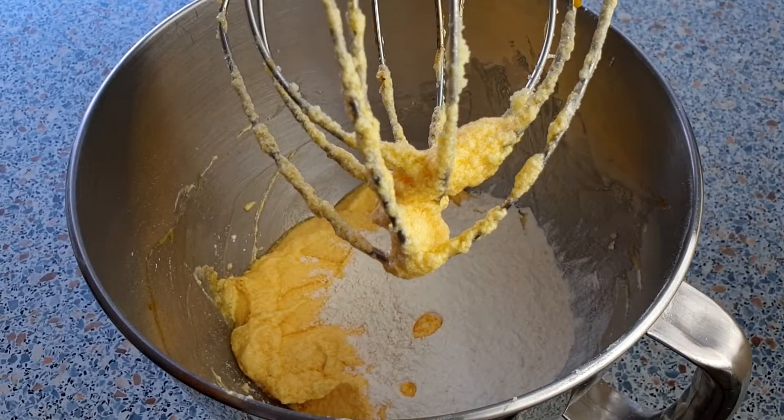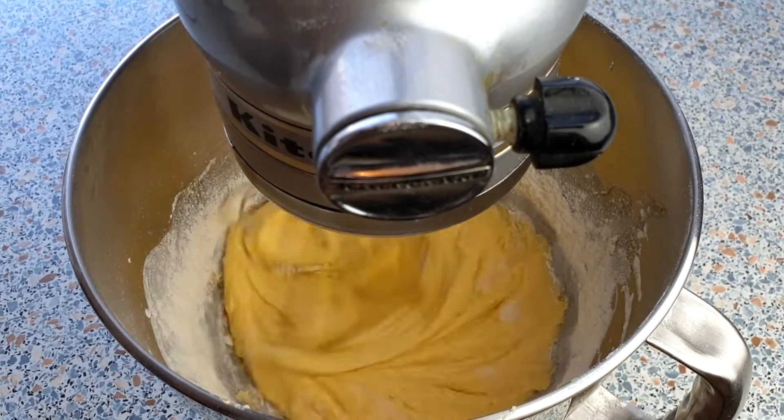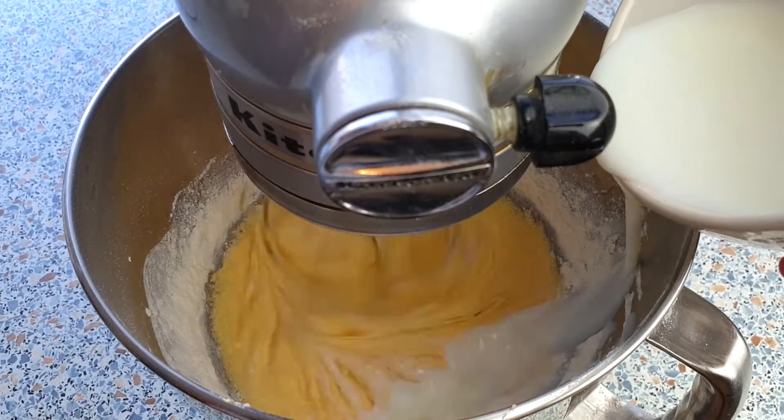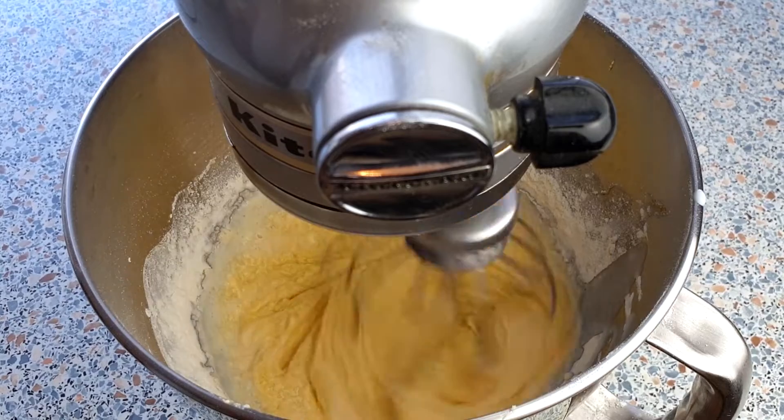We can now add in the flour mixture, alternating with 150ml of buttermilk. Make sure to mix this on low speed, just until everything comes together. Do not over mix this — the less you mix, the lighter your cupcakes will be.